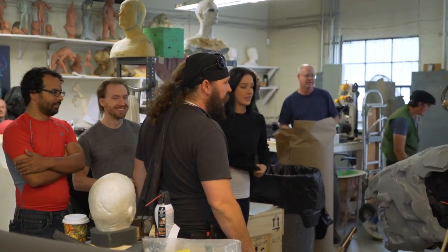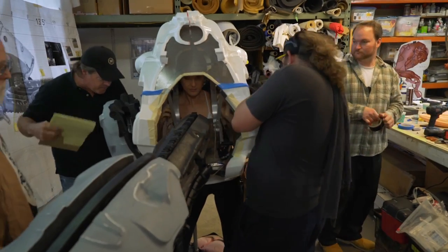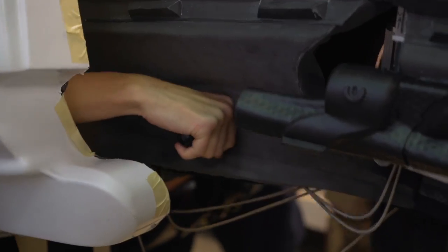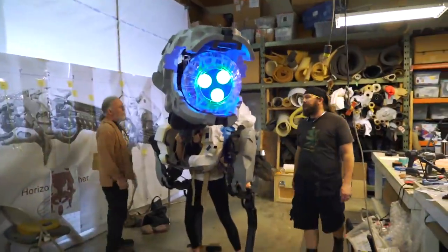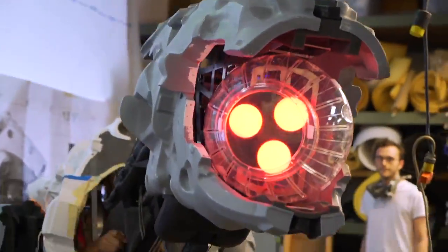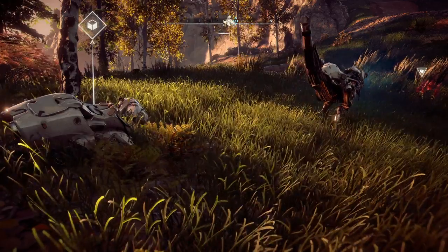Another very important aspect of our process is the fitting — when we have actors and performers come in and try the equipment on. They begin to feel what the character is, and we begin to see their performance and have them give us feedback about what changes they may need for ergonomics, comfort, and ease of performance.